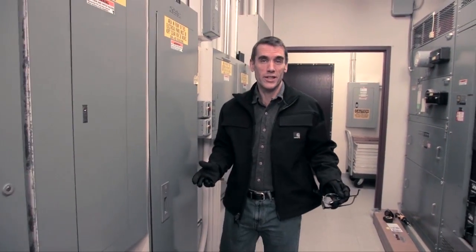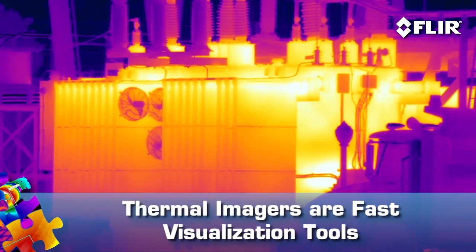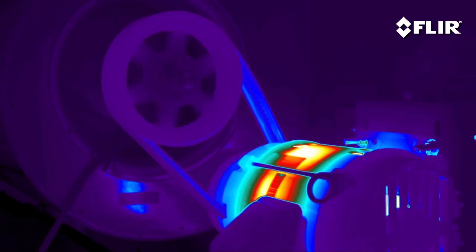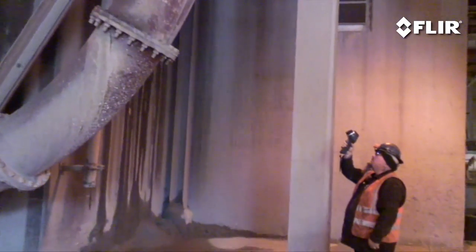If you're an electrical contractor, a mechanical expert, or a maintenance technician, you need a FLIR infrared camera — there's no doubt about it. In fact, if you're not already using one, you're behind the curve. With its ability to see heat, FLIR helps you find invisible problems fast, producing thermal images of what you've uncovered — pictures you can quickly show to co-workers and decision-makers.